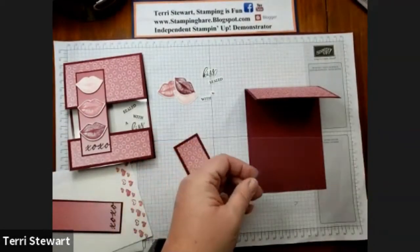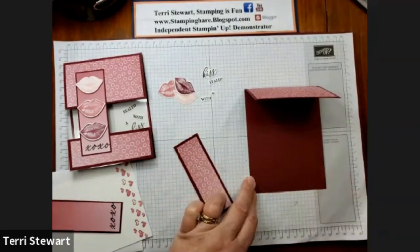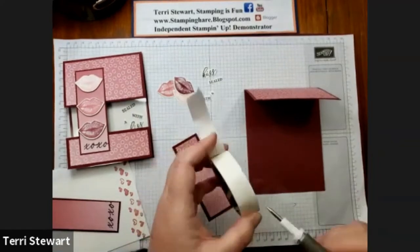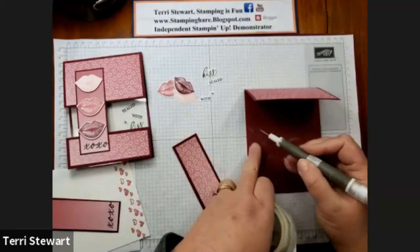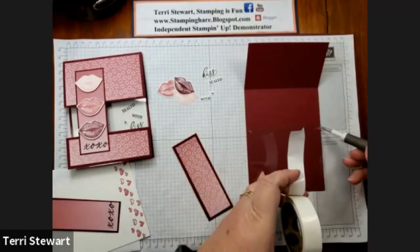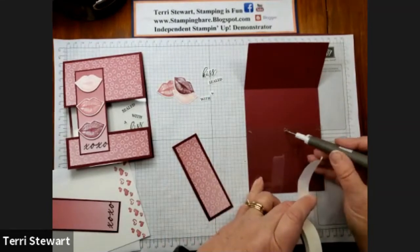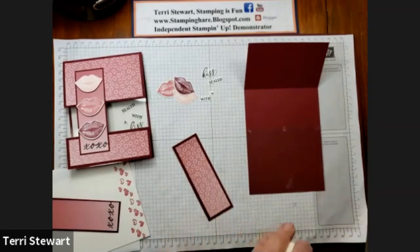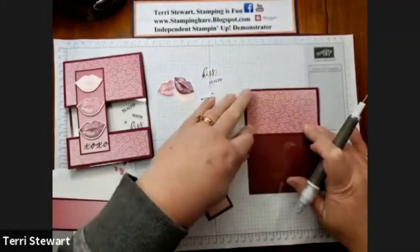To adhere the window sheet, I'm going to line up the bottom edge with the bottom edge of the card base. Then using my glue dots, just place three glue dots on the top edge — one on each end and then one in the middle. Because it's a window sheet, you will be able to see the adhesive and it does appear darker against the card base, so I'm trying to minimize how much adhesive I use. Once this bottom is aligned, pull the top down and adhere it.